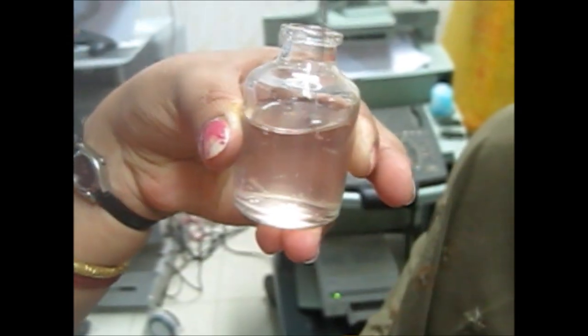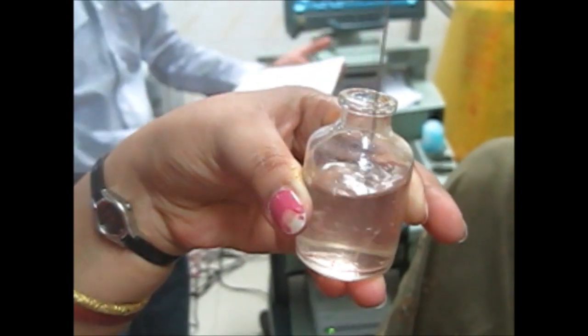You have to press this button and the biopsy has been taken. We will remove this — you can see the tissue, red in color — and now we will put it in the formalin.